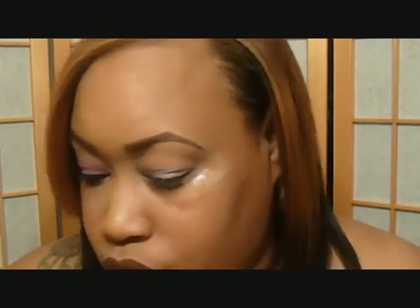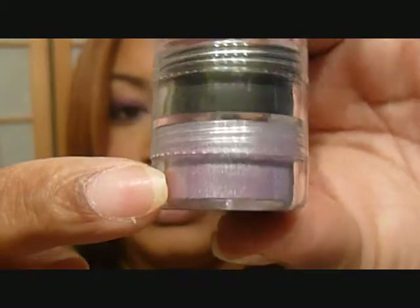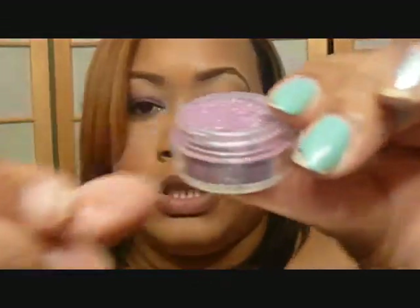I'm going to start off with this color from Bitch Slap Cosmetics. It is this light purple color right here. I don't know the name of it since it came in the tower, and I don't remember the name of this tower, so I will try to look it up and leave it in the description. This is what it looks like.